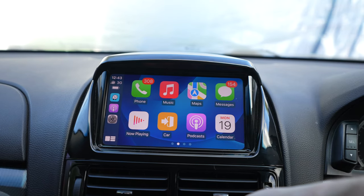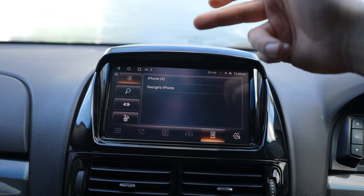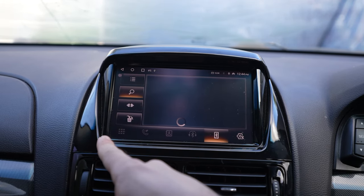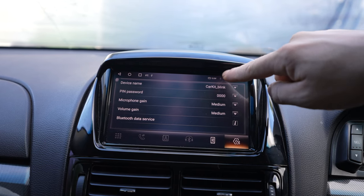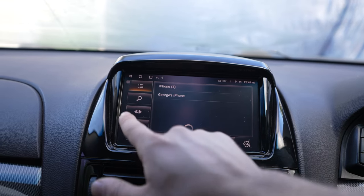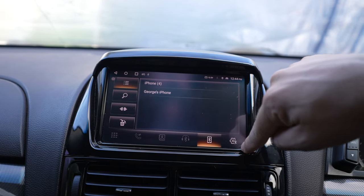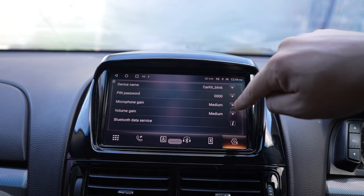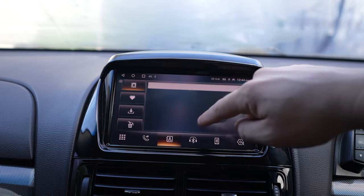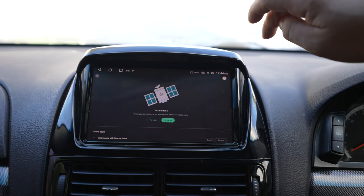Going back — you've got your phone section so you can connect to different phones. I've got two different phones connected. You can search for new phones, delete different phones, and check your Bluetooth settings. Once it's connected to the actual phone you can go in and see all the contacts — very similar to CarPlay but for if you're not using CarPlay.